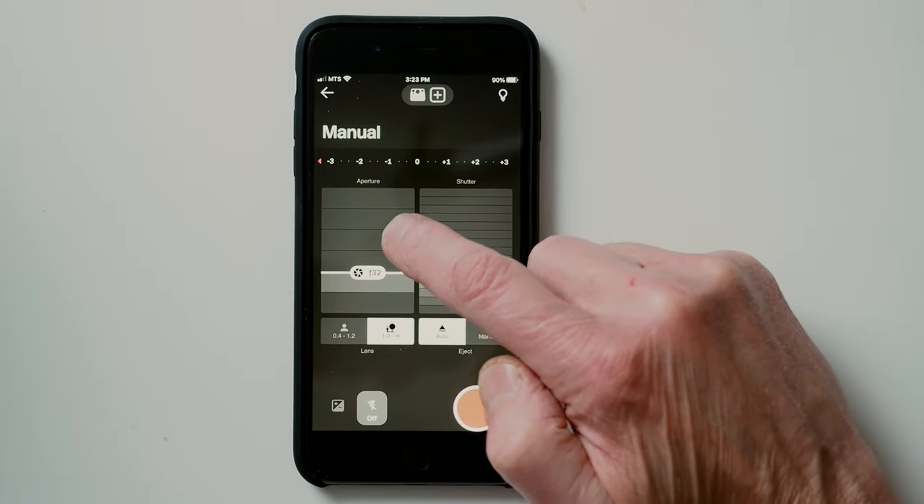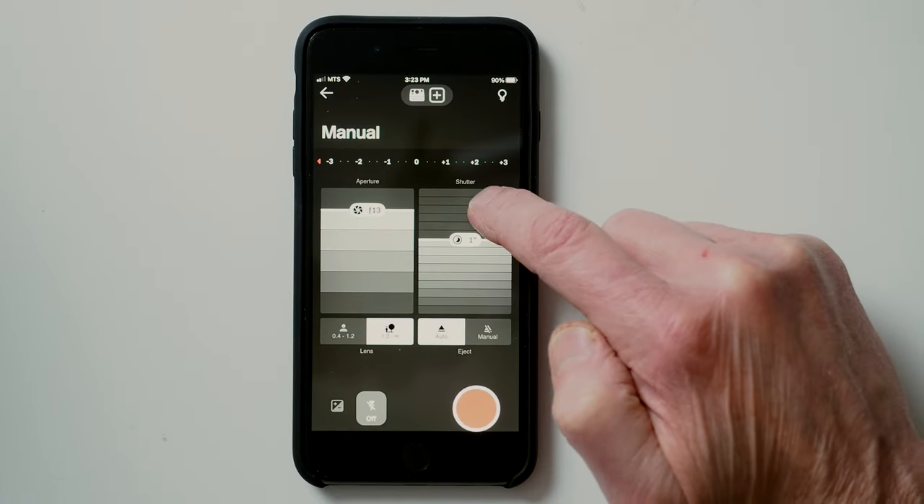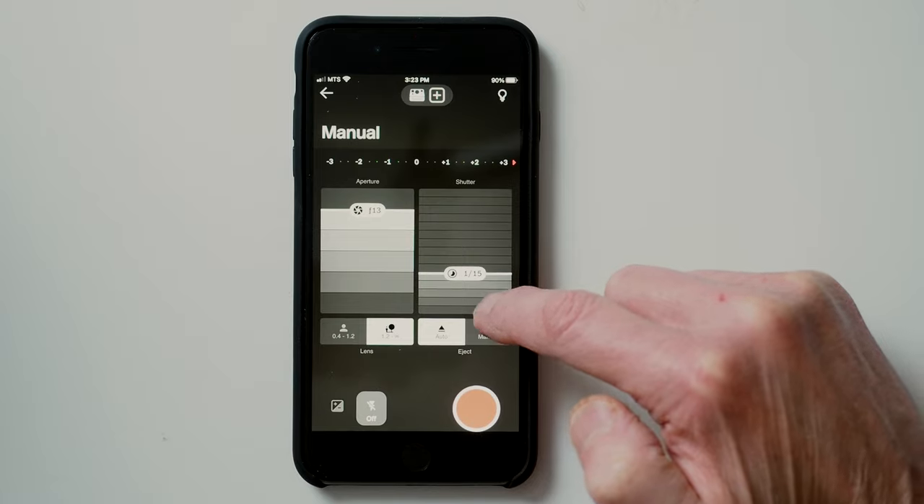My hopes were pretty much instantly crushed. Neither the shutter speeds nor the apertures are adjustable in anything more than full EV steps, with one or two minor exceptions that I'll get into in a moment.